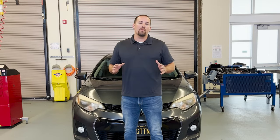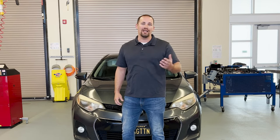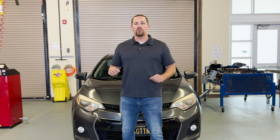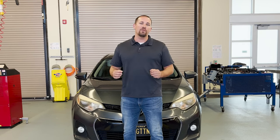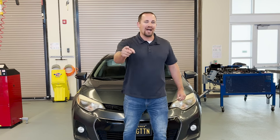Now just to recap — today we went over brake pedals. We learned how to properly measure the brake pedal height, the free play, and the reserve distance, and then we went over how to properly adjust brake pedals on this vehicle. My name is Gregory Kraus with Unforgotten Tech, and I want to thank each and every one of you for joining us today. And remember: be strong, believe, be unforgotten.